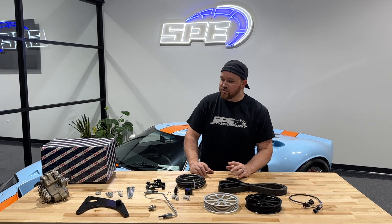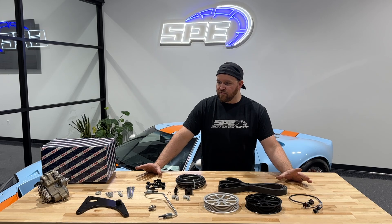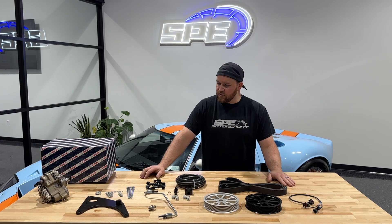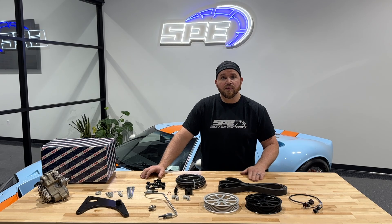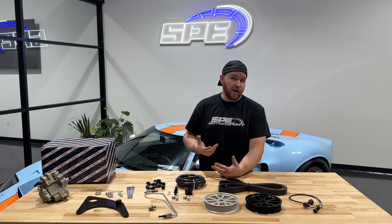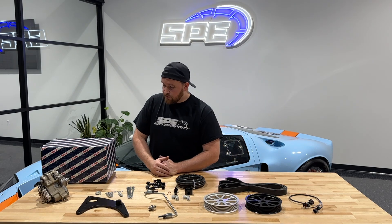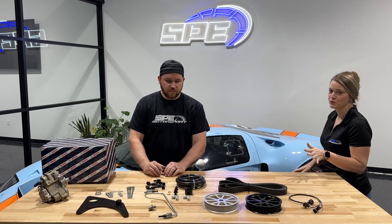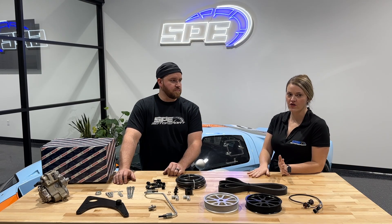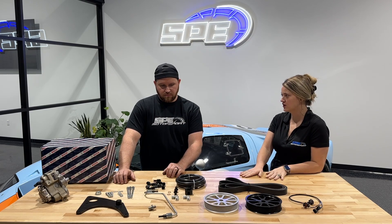That pretty much covers the basis of this kit and the components you're going to need and receive to put it on. Now we're going to talk about why you may want this kit and some of the information on it. I thought this was important to add in here because I know we're going to get asked this a lot, so I have some questions that I know customers are going to ask.